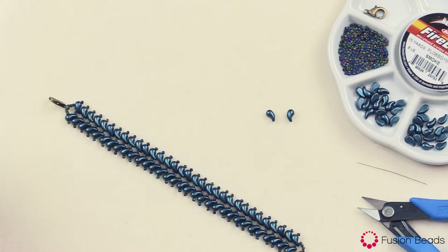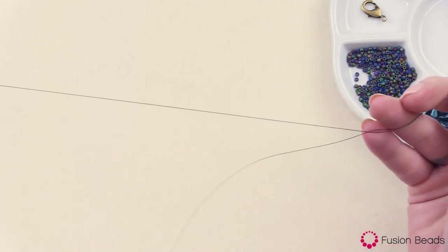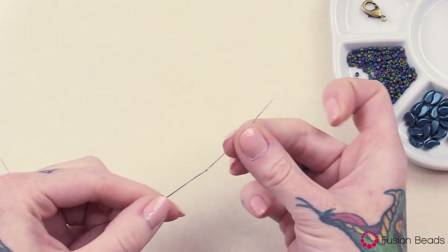You can find all of the links for these products and tools in the description below. Okay, let's get started. To make this Paisley Peacock Bracelet, you're first going to want to thread about 5 feet of Fireline onto your needle.